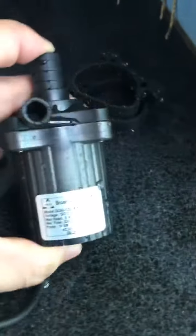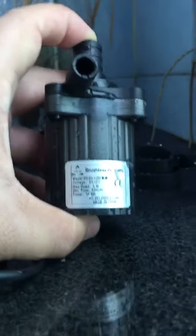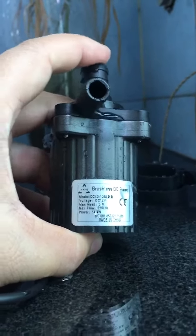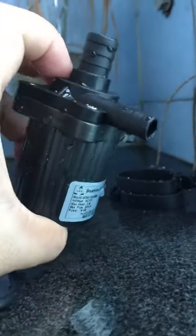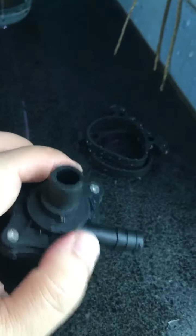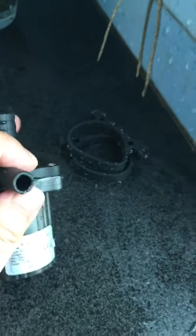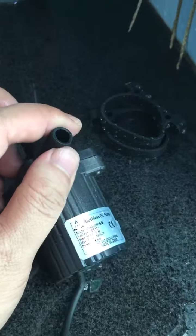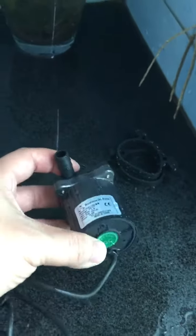Here is the label of this pump. This is the inlet and this is the outlet. The inlet has an external diameter of 14 millimeters and the outlet has an external diameter of about 10 millimeters.